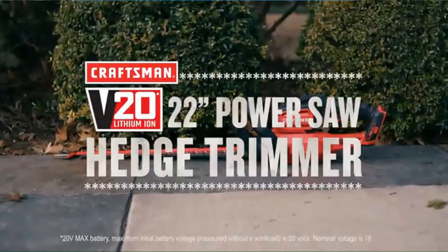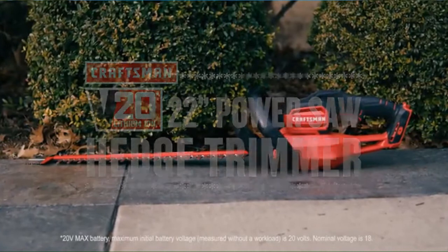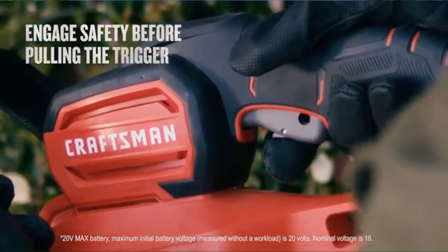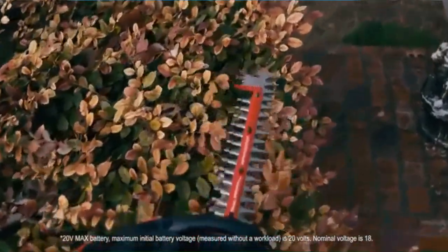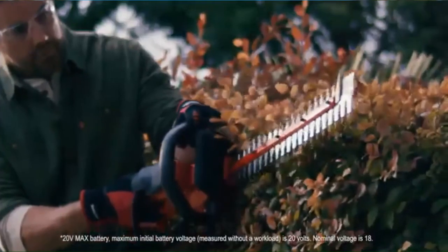To keep your yard looking its best, you need tools you can trust, like the Craftsman V20 22-inch Power Saw Hedge Trimmer. This versatile tool lets you tackle outdoor projects with confidence. You can quickly trim waist-high hedges horizontally and take on taller hedges by using it in a vertical position.